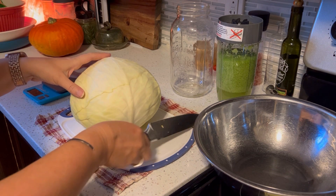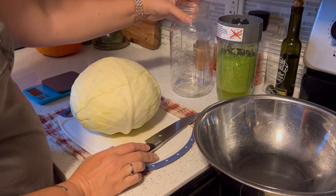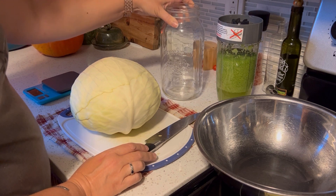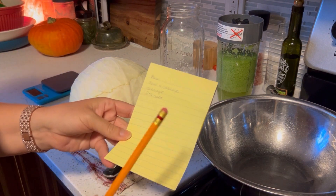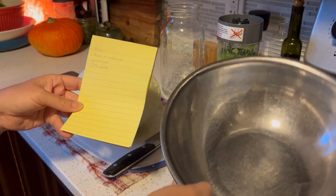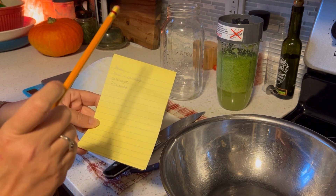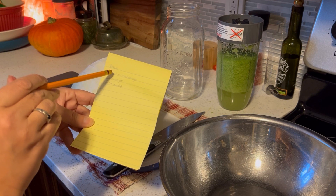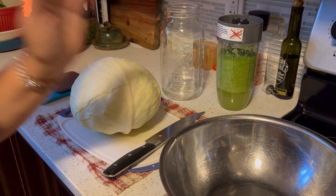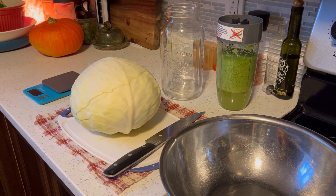I've removed the outer leaves and I'm going to get it all chopped up. We're going to use some of it in a 2-liter jar to make sauerkraut. There's math involved with sauerkraut: I'm going to weigh the bowl, then weigh the bowl plus the chopped shredded cabbage, subtract the weight of the bowl to get the cabbage weight, and then calculate 2% salt — that's what we add to make the sauerkraut.